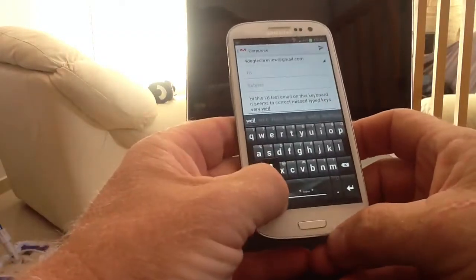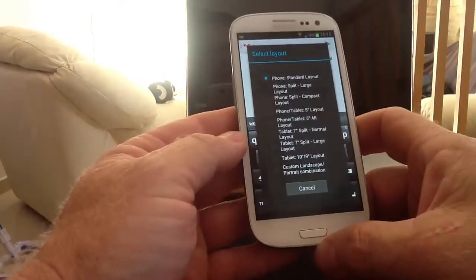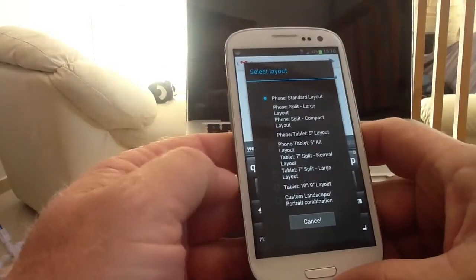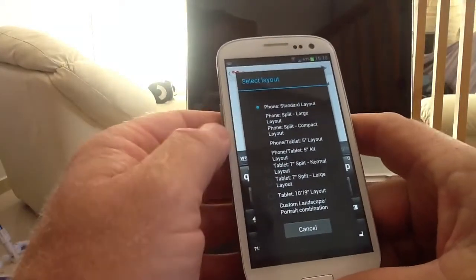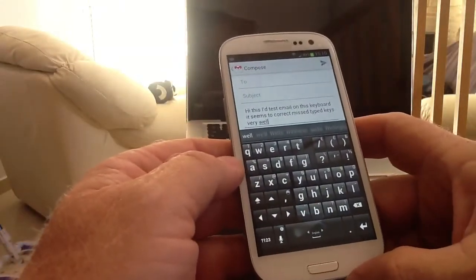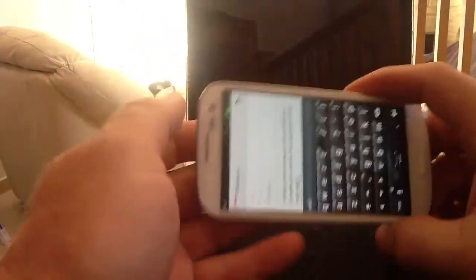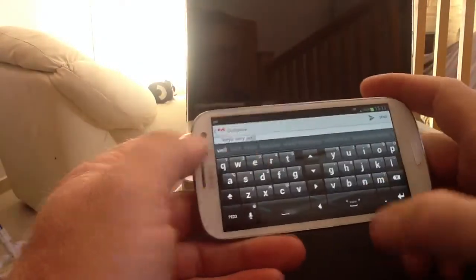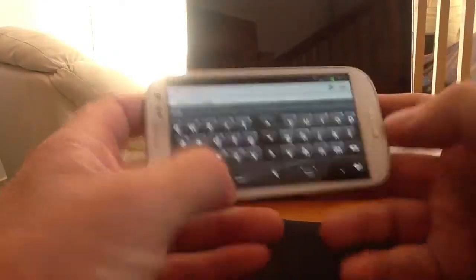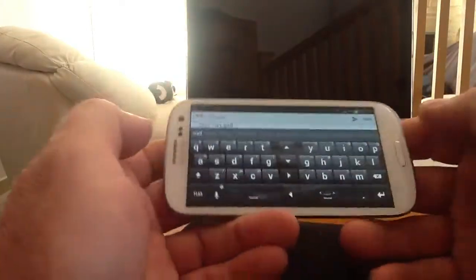For further customisations, if you hold the bar and go into select key layout, you can see you've got a phone standard layout, phone split key, and all your different tablet settings. Going into phone split compact is quite a weird setting - you've got a thumb here and a thumb here so you can type like this. In landscape you've got two thumb pads, two space bars, and your cursor rows in the middle.